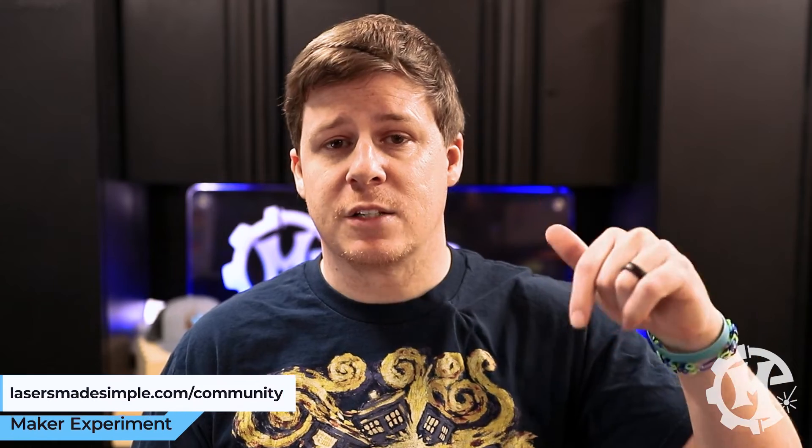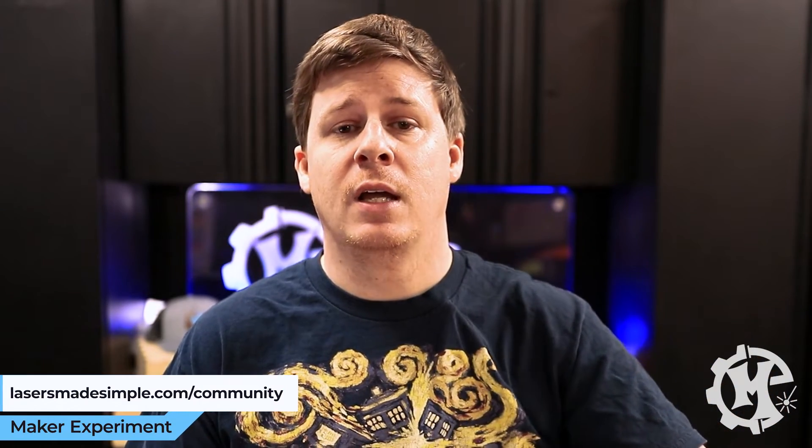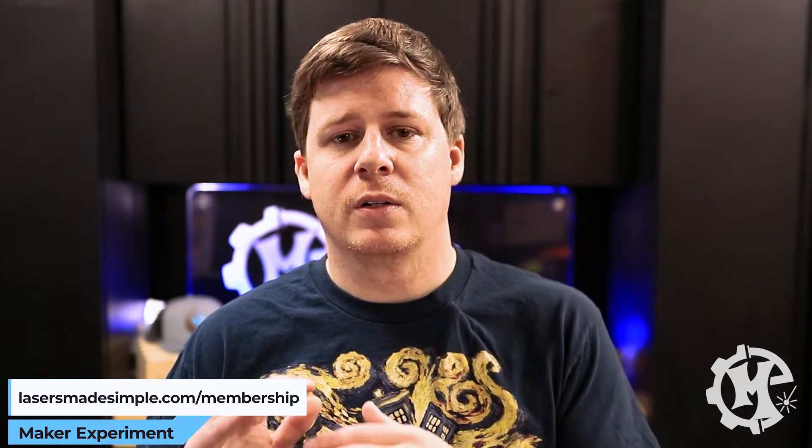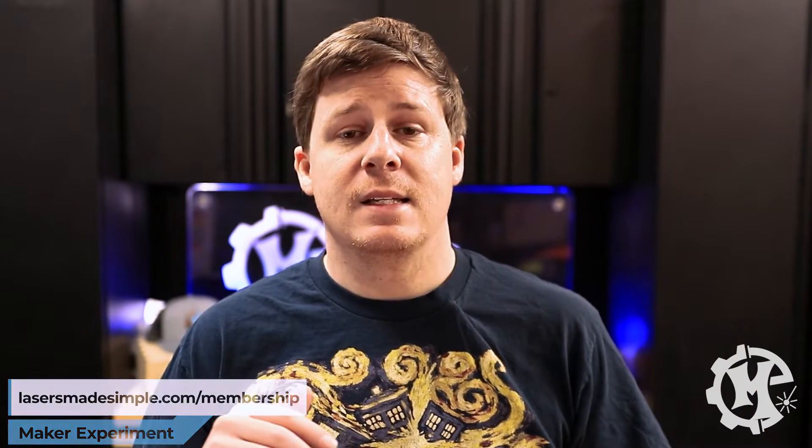I have a laser community called lasersmadesimple.com/community, linked in the description below. It is a free community where I share laser tips and you can ask questions about troubleshooting and get to know other laser owners. I also have a paid membership at lasersmadesimple.com/membership — a monthly thing where I do group Zoom calls, go through different topics, and give you my undivided attention for any questions you have related to laser and UV machining. This all helps to fund my channel and create more content.